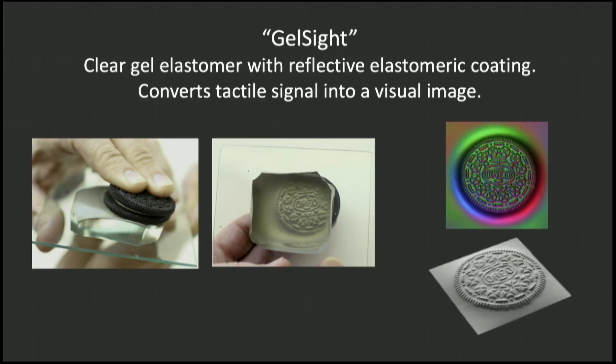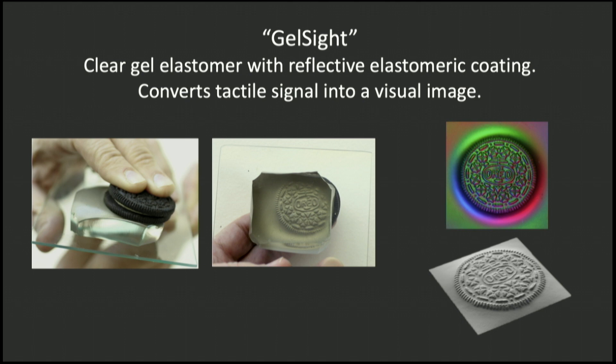I came up with this thing called GelSight — a chunk of clear elastomer, just clear rubber, coated with a special reflective paint. We're pressing into it with an Oreo, and if you look from underneath, you can see how the Oreo is distorting the surface. If you illuminate it with three different colors of LEDs and use a computer vision technique called photometric stereo, you can extract an exact 3D model of the shape of those distortions.